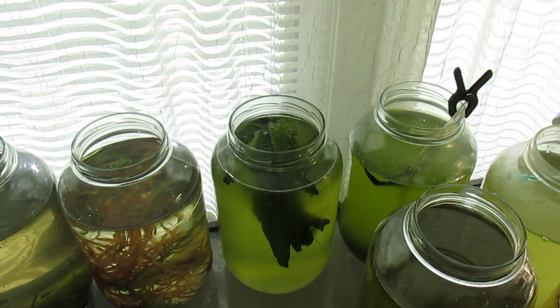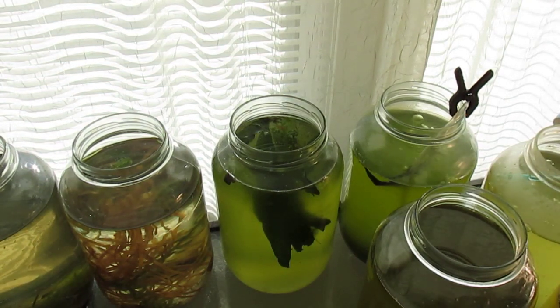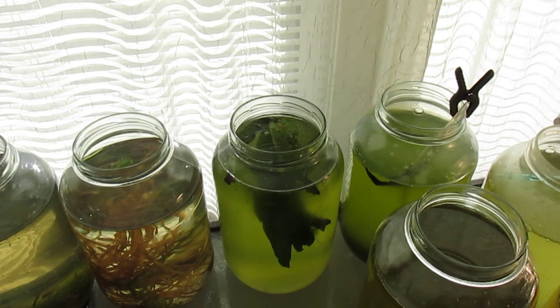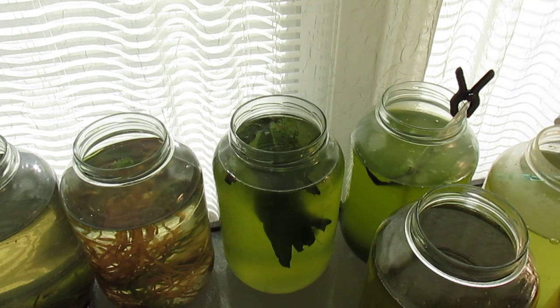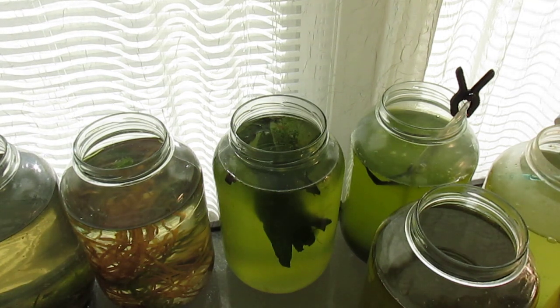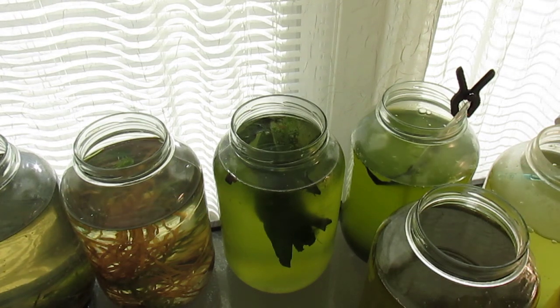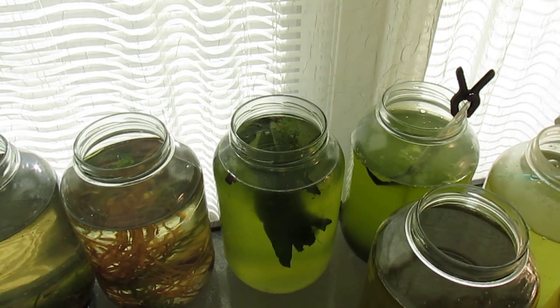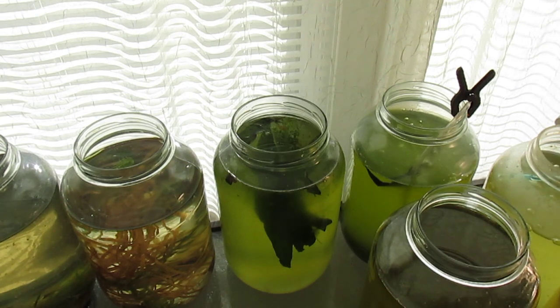I can feed green water to Daphnia magna, and should get an explosion of live food for my fish. Now I added the Daphnia magna and various plant clippings to one of the green water cultures, and restarted the two un-aerated green water cultures,